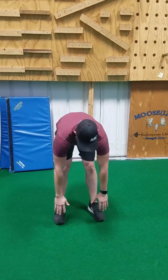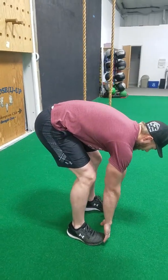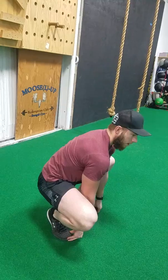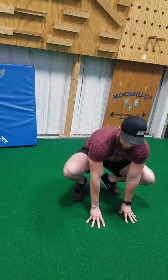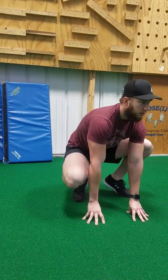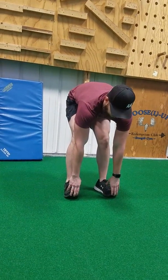First things first, we're just going to start with this hamstring stretch — just kind of reaching down, grabbing those toes. And then from here we're just going to sink down into that squat, frog position. You can come out here with the hands and just kind of floss back and forth. And then you can kind of come back up and let those hamstrings stretch.